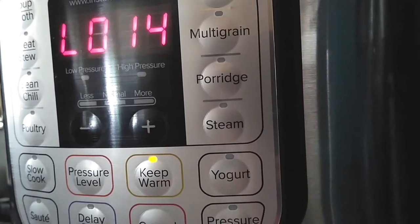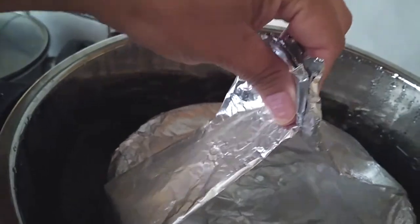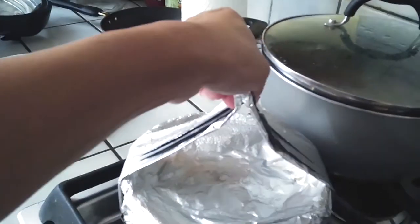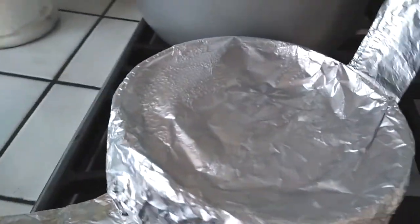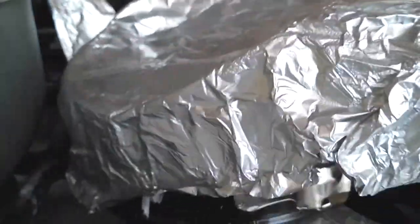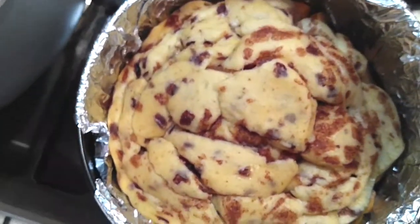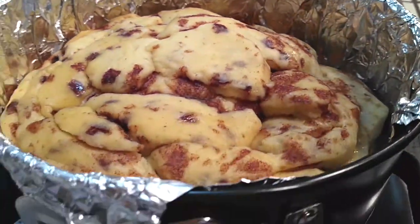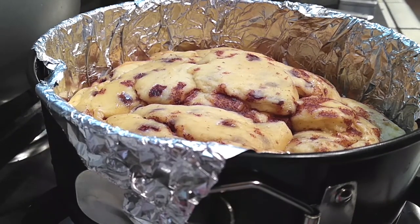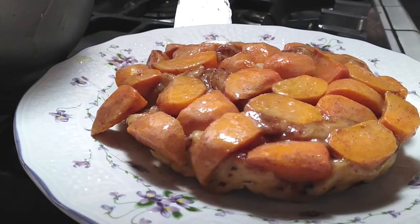Once that 15 minutes is up, go ahead and put the vent to release, let that release for a while, then take everything out. Use those sling handles we made and pull it right out. Let it sit and cool off. Now this is where I don't want you guys to be startled — look at that. This is how it looks. It's not as brown as it would look coming right out of the oven because it's been pressure cooking in the Instant Pot. It doesn't brown because we don't have direct heat on top of it. But we're going to flip it upside down just like this, so it doesn't even really matter.